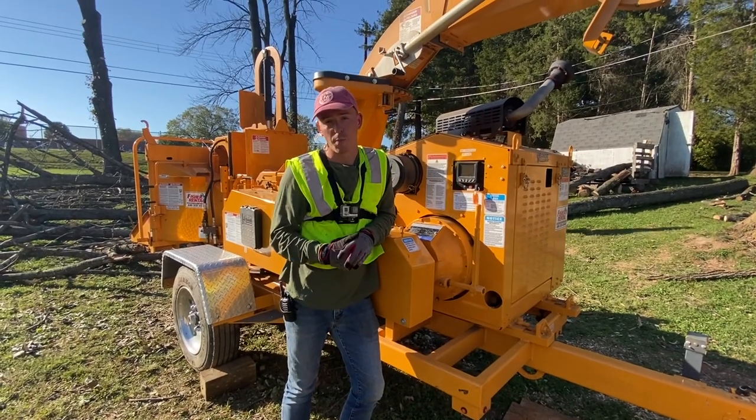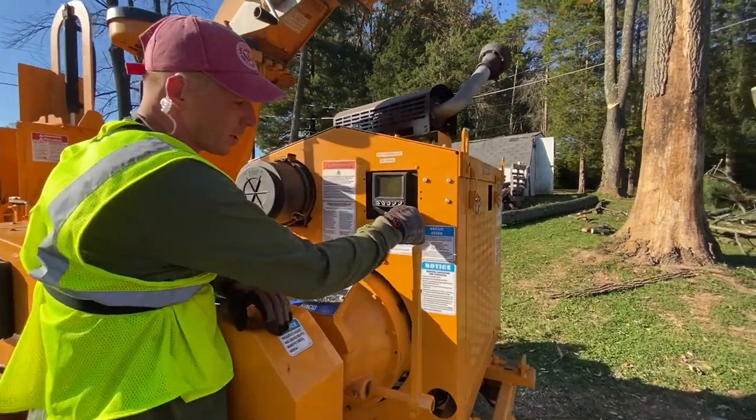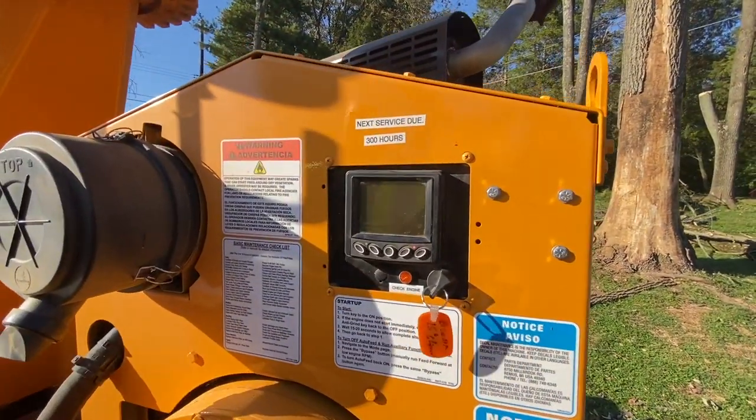I'm going to show you a few options you can use to operate this machine. Turn the key and that'll turn the computer on.